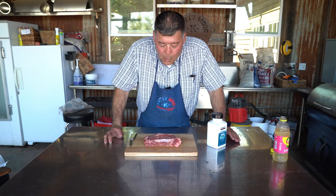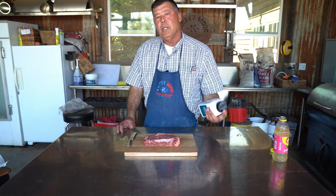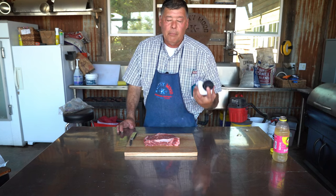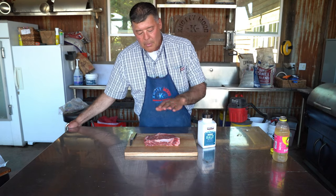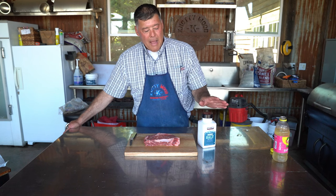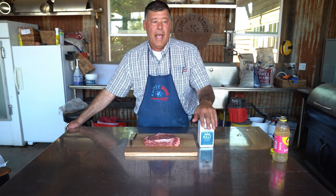Hey guys, so we're gonna talk about salting steaks today. Salt — why do we use it? It's one of the natural things out there that really brings flavor out in all your meats, all the proteins out there, but I especially like it on steak. There is kind of a madness to how you do it and why you do it.